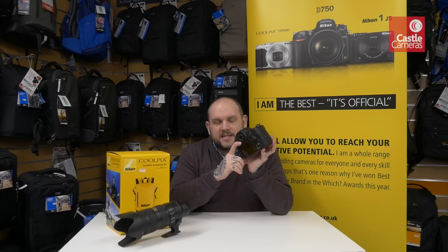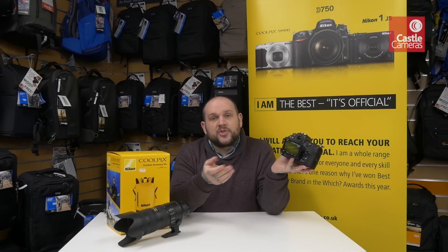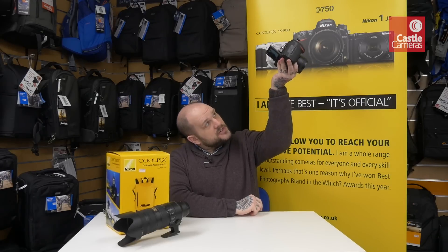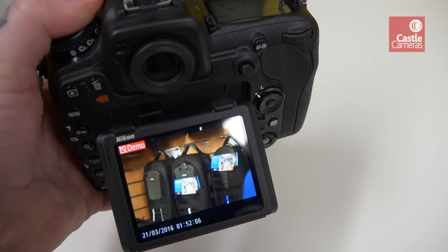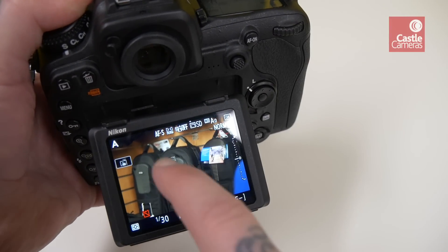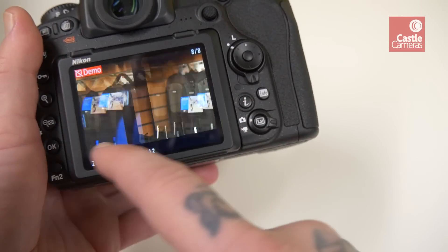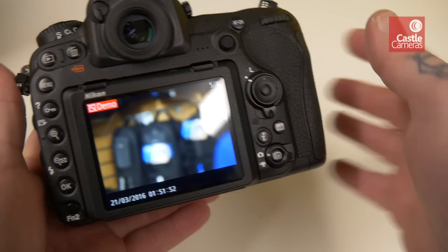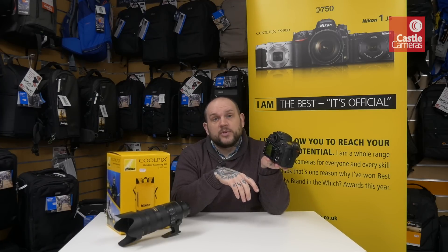Another great feature is the tilting touchscreen. As you can see, the screen articulates down — so if you want to shoot high up or low down, you can still see the screen. On top of the articulation we have touchscreen, so you can select the point you want to focus on and shoot. It's an amazing feature — it certainly makes using the camera a breeze. When reviewing images you can hit play and swipe through photos with your finger, and you can pinch to zoom just like on an iPhone or Android device.